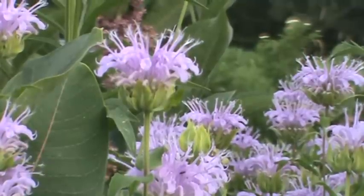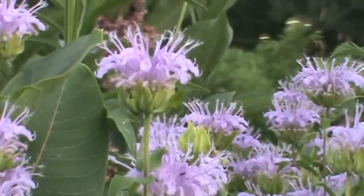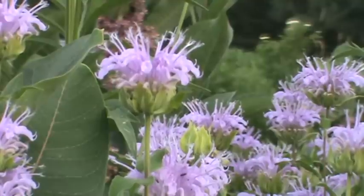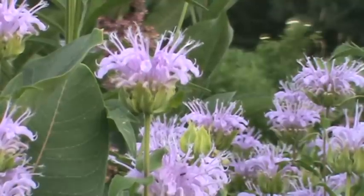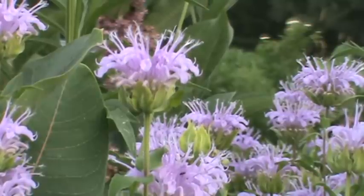Hi, this is Rich and welcome back to my Minnesota native plant channel. Today we're looking at the wild bergamot, the Monarda fistulosa — hope I'm saying that right. This is a plant that grows to two to four feet.